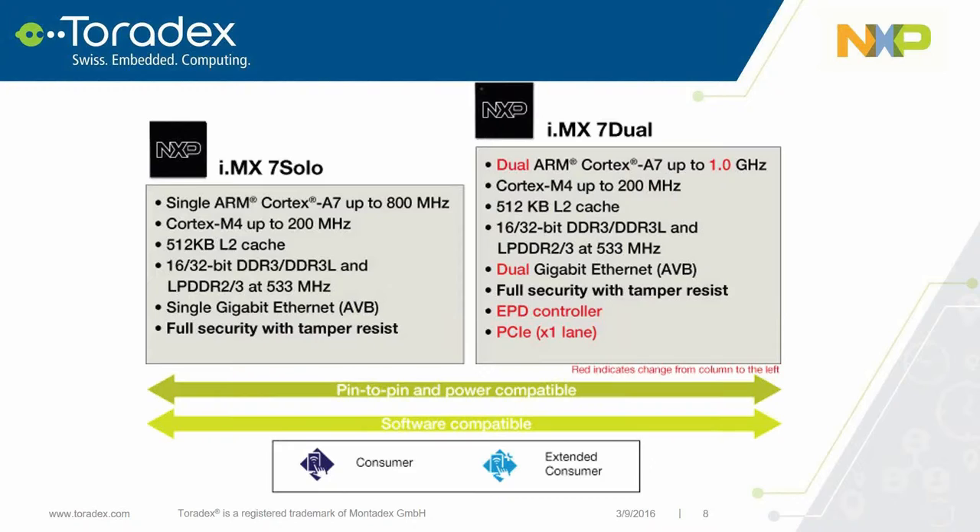We're introducing two initial derivatives of the i.MX7 product line: the i.MX7 Solo and the i.MX7 Dual. The Solo contains a single ARM Cortex-A7 going up to 800 MHz, and the Dual goes up to 1 GHz with two cores. Both have 512K L2 cache and support LPDDR3 — this is the first i.MX product to support LPDDR3. The Dual adds dual gigabit Ethernet, EPD controller for electronic paper display, and PCIe single lane. Both are pin-to-pin compatible and software compatible, available in consumer and extended consumer temperature ranges.